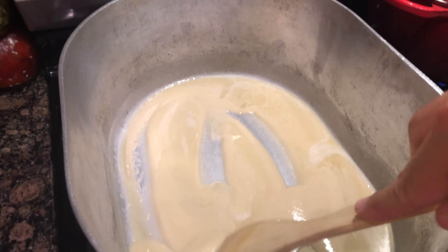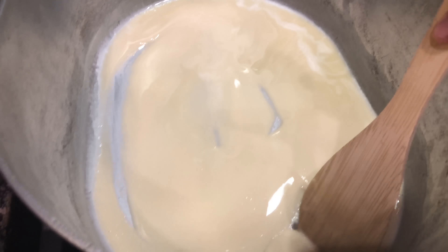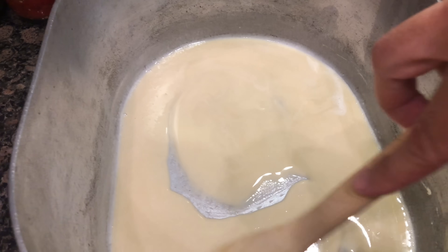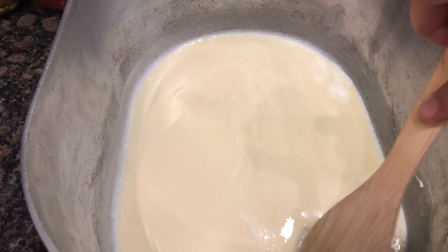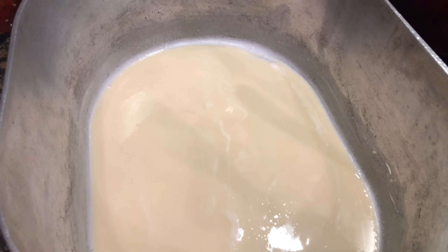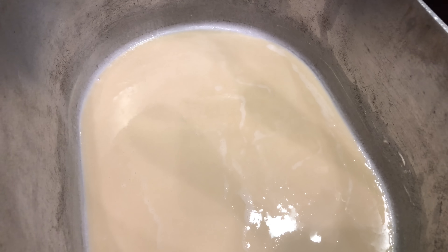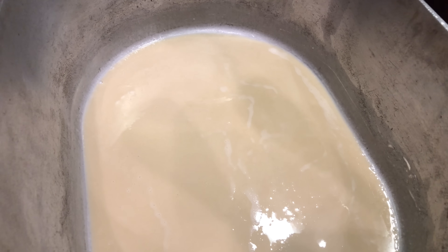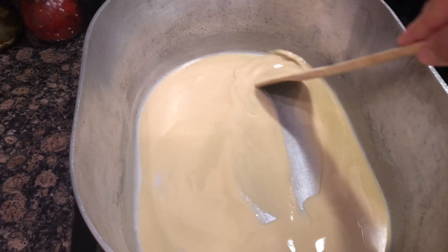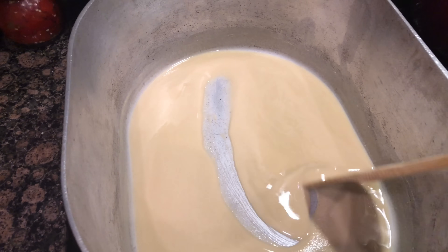We're roughly 15 minutes in. Much of the bubbles are gone and it's still a tan color, so we have a good ways to go — we're looking for that chocolate color. At this point it's okay to let it sit for a few minutes and then come back and stir, so the color can form by cooking on the bottom of the pan. At 30 minutes in, we haven't changed color much. It's coming along smoothly.